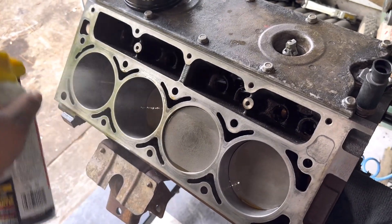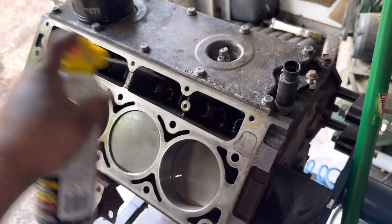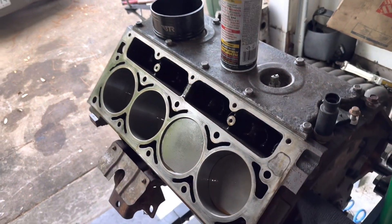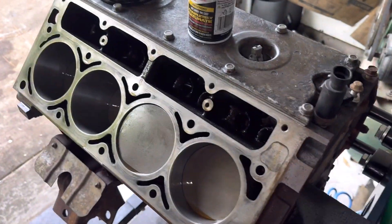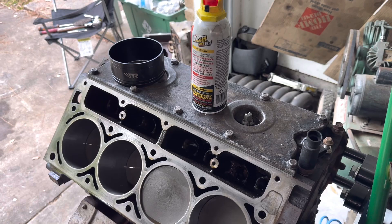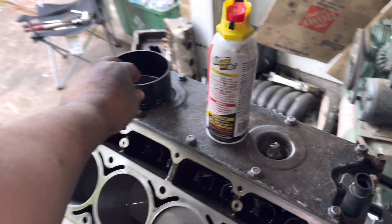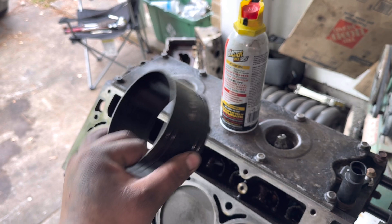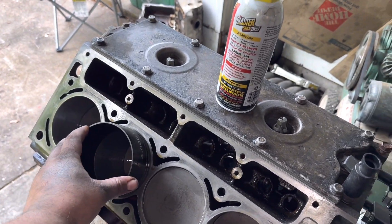I'm just happy I got the short block somewhat together. If you're going to let it sit, don't forget to coat it — you've got to fight off that surface rust. You'd be surprised how quickly surface rust pops up on an iron block. Anyway, thanks for watching. I'll link all the stuff I used, like the pistons and that Brian's Hooligan ring compressor — it really came in clutch, the way it just sits in the chamfer is a perfect transition. See you in the next episode!